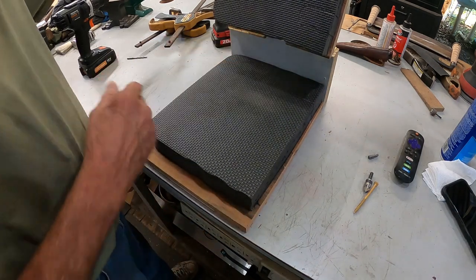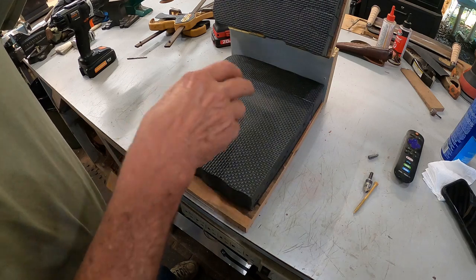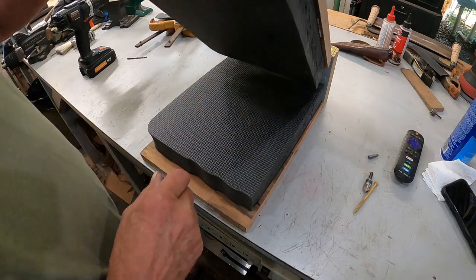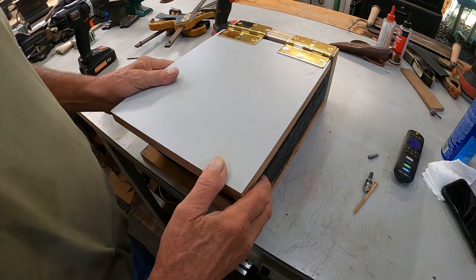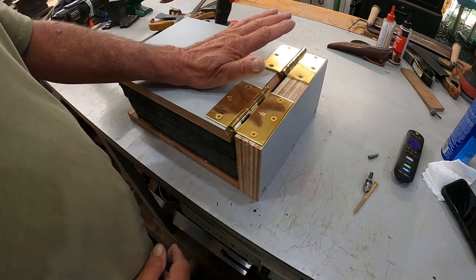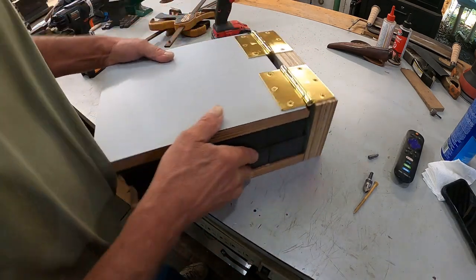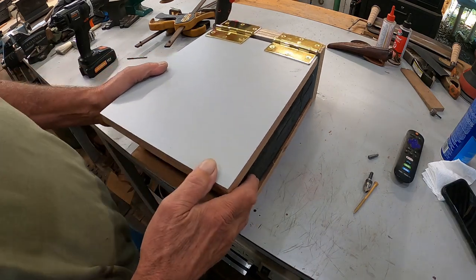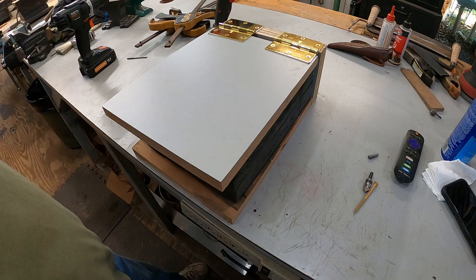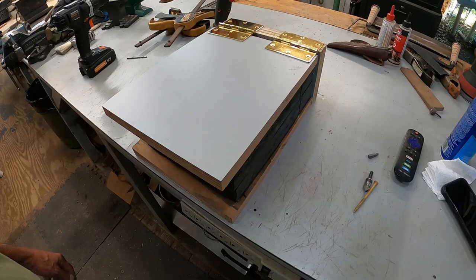There we go - there is our six, might as well say seven dollar press. If you buy the hinges they're about ten dollars a set, and if you have scrap laying around that'll work just fine. Add it all up - guess about twenty dollars. Hang on just a minute and I'll show you how I'm gonna set up the clamp system on it.